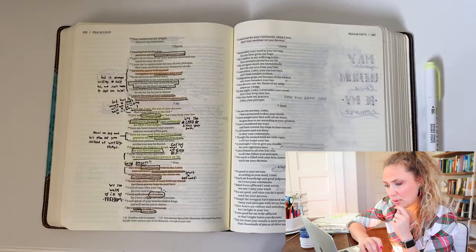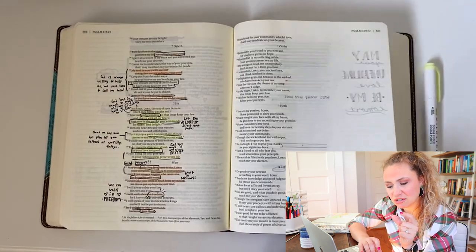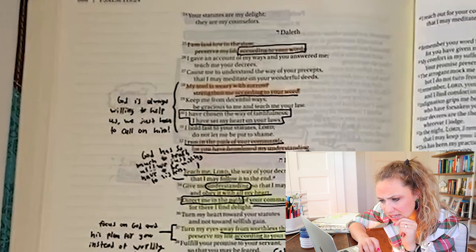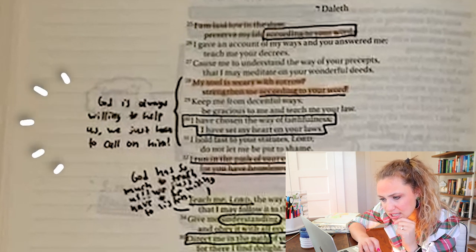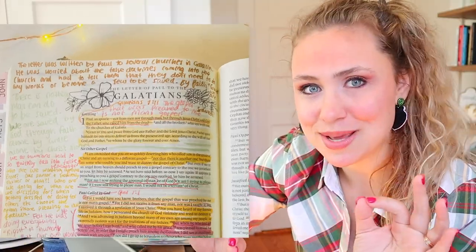She also sent a video - it looks like she has an extra-wide Bible! In the video she shows how in Psalm 119 she did a lot of summarization: 'God is always willing to help us, we just have to call on him.' I'm really curious what her highlighting patterns symbolize. Kyla, if you're watching, will you comment down below what the colors you highlighted with mean?